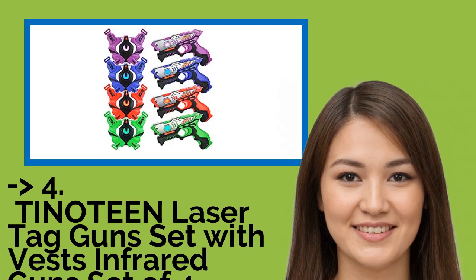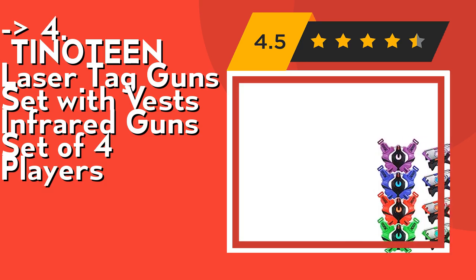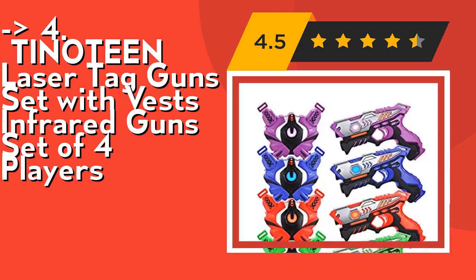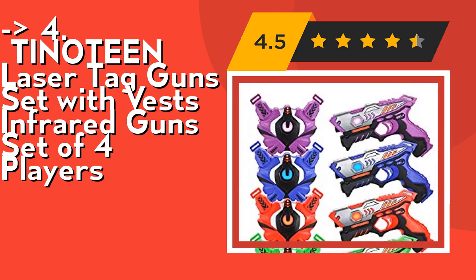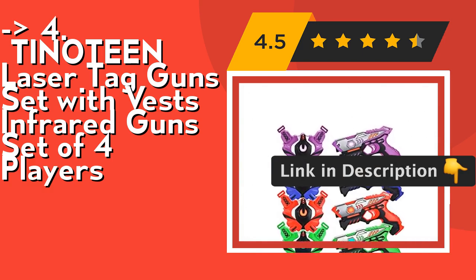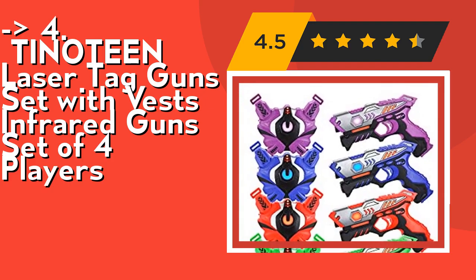Fourth on the list is the Tinatine Laser Tag Gun Set with vests, an infrared gun set for four players. In battle, switch between pistol, shotgun, machine gun, and rocket for diversified operation options. It's made of 100% safe and environmentally friendly materials with child safety infrared signal technology — emission under 0.9 MW. Laser guns are designed according to human ergonomics, simple and easy to use even for young kids and toddlers. Each gun and vest requires three 1.5V AA batteries, not included. Check out the link in description to buy from Amazon.